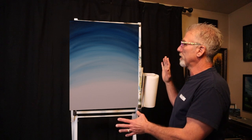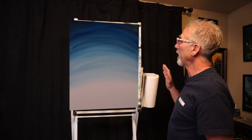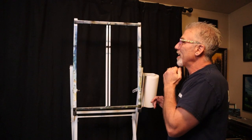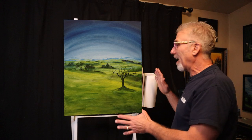So this was the simple sky that we did a couple episodes ago, and I showed you guys how to do a simple sky — just a couple colors up here. And then the next episode we did this one, which was the simple background, and I liked it.